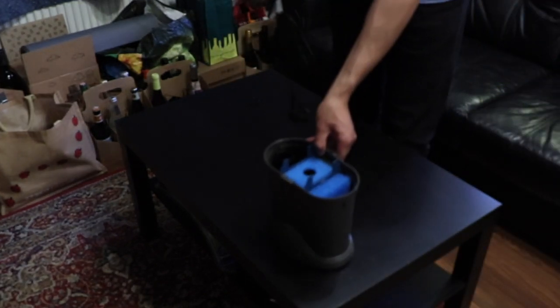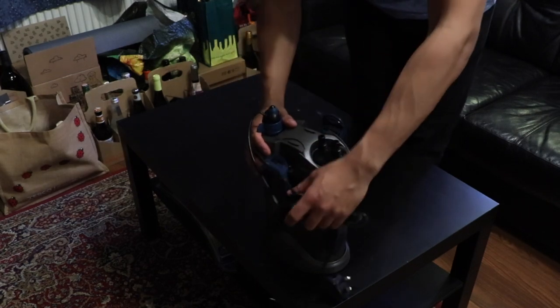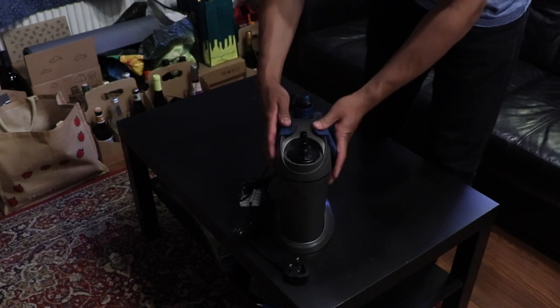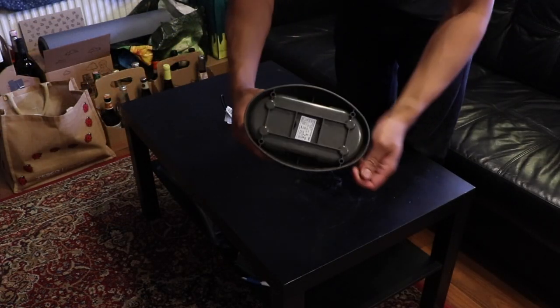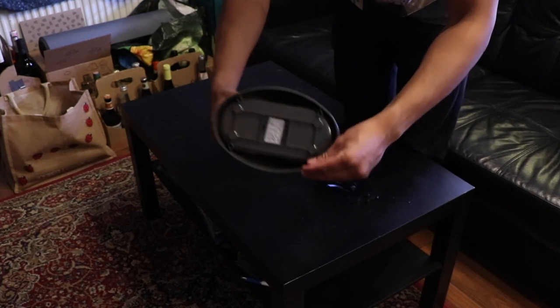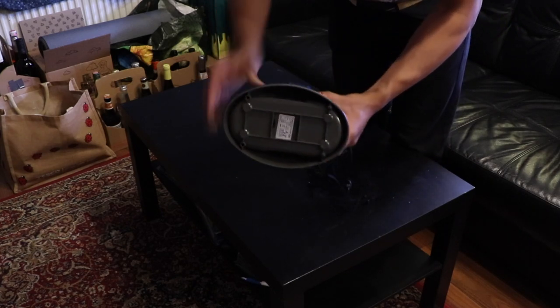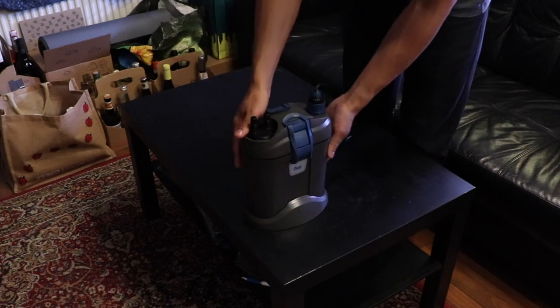Closing the filter is just as easy as opening it up. Just make sure everything's lined up really well. Be a little bit careful with the heater as it's made from glass and you don't want to break it. Then flip the clips into place and press them in until you hear a snap. Sometimes people have a real issue with their filters being really noisy because the filter is vibrating on the surface it's on. To solve this, Oase provides these rubber stoppers — place these into the grooves at the bottom of the filter and this will help to dampen the sound when the filter is running.